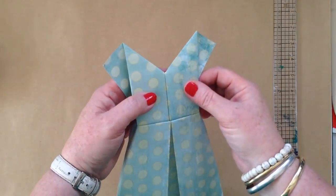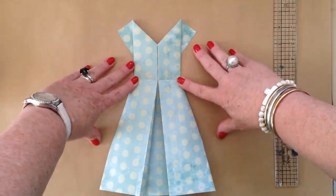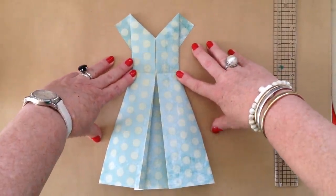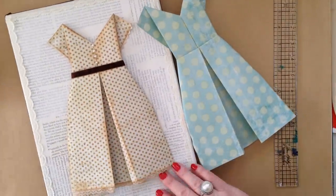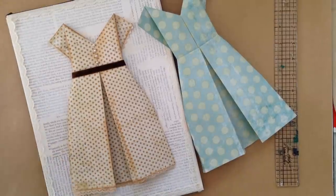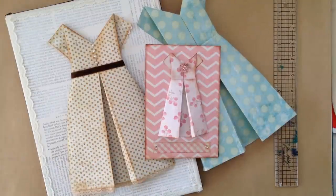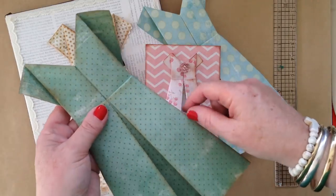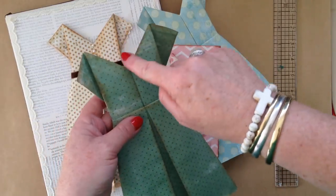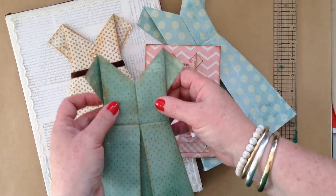So that is a little 12 by 12 dress, and as I said I just think it's super cute to use on a canvas or a card or a project like that. The other thing I do is just ink them — get a bit of distress ink out and ink up the edges to give it a little bit more interest and depth.